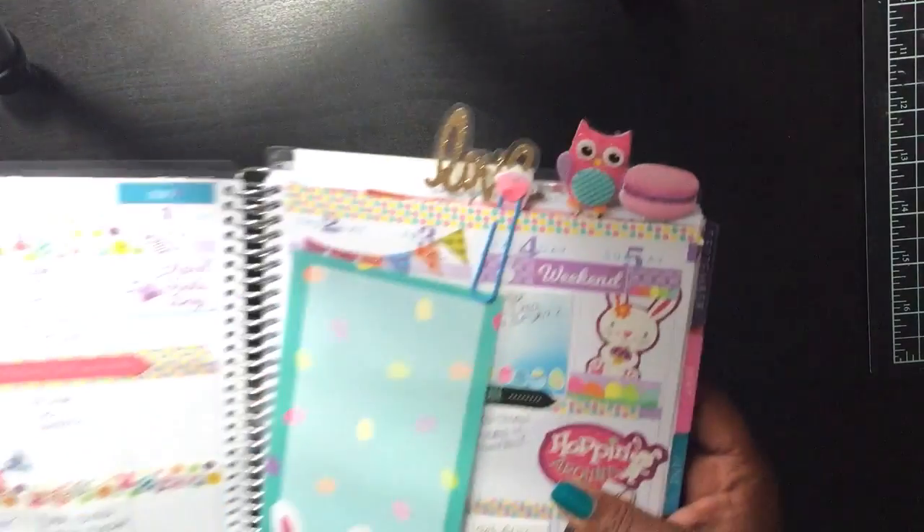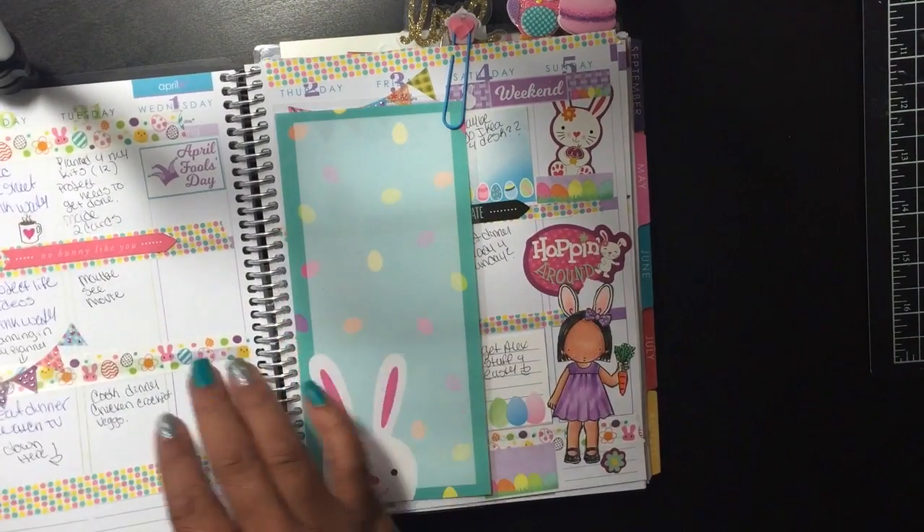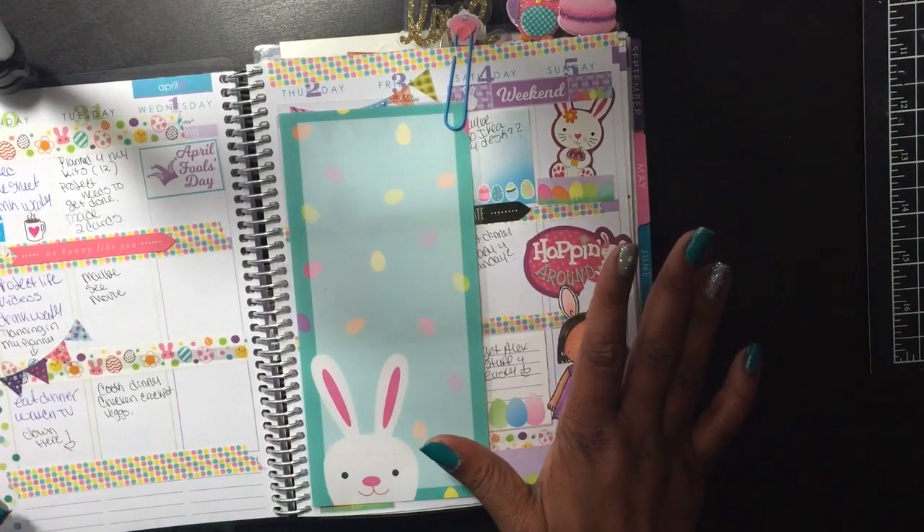I'm Alyssa and I'm back with a request someone asked me in the comments to do a process video of me planning in my Erin Condren planner. I'm not going to do a process video just yet, but I will show you the weeks that I did. It just takes me so long and I do other things, so maybe next month we'll try to do a process video. For right now, I'm going to show you the first week of April.